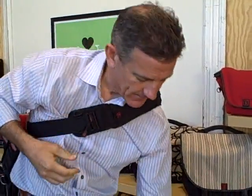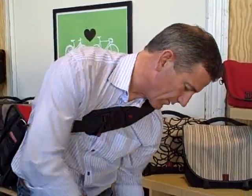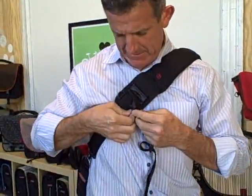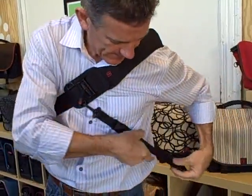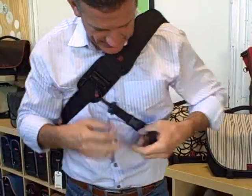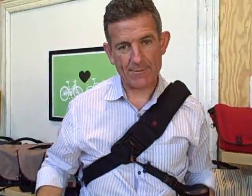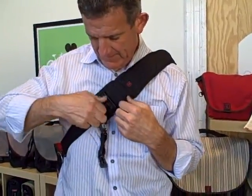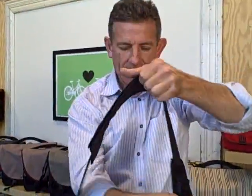Let me show you the cross strap quickly. When wearing the bag cinched up, there's a cross strap that simply mounts here to the D-ring and then mounts on the back to a D-ring on the bag. This allows you to stabilize the bag if you're a bike rider — it keeps the bag from swinging to the front. If you want to get off your bike and take the bag off, you can simply release it here, let the strap down, and take the bag off.